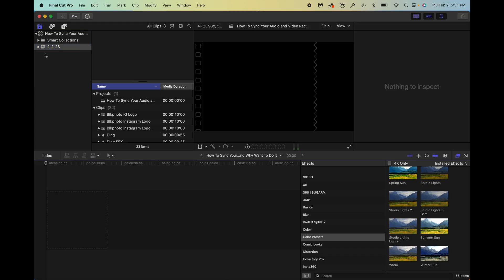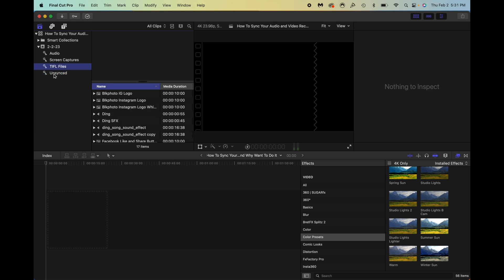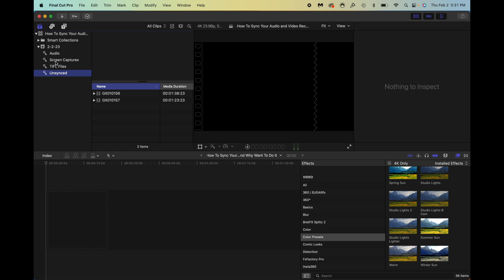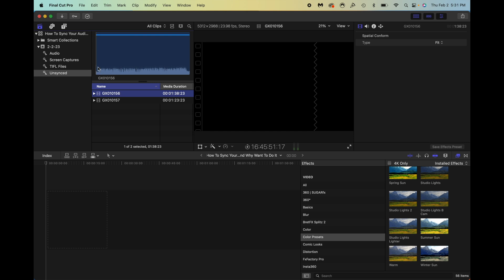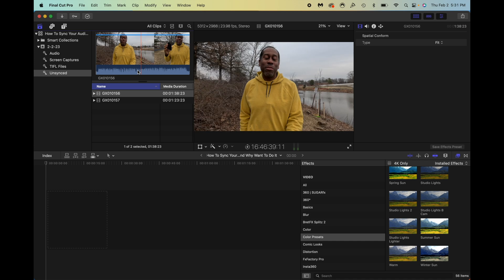I went ahead and set my project up in Final Cut Pro, so I'm going to show you how to sync in Final Cut Pro first. I like to separate everything out in folders — I have my audio here, my unsynced files here, and then my other everyday project assets. The first thing I want to do is grab this first GoPro file, which is the one I recorded with the DJI wireless mic.